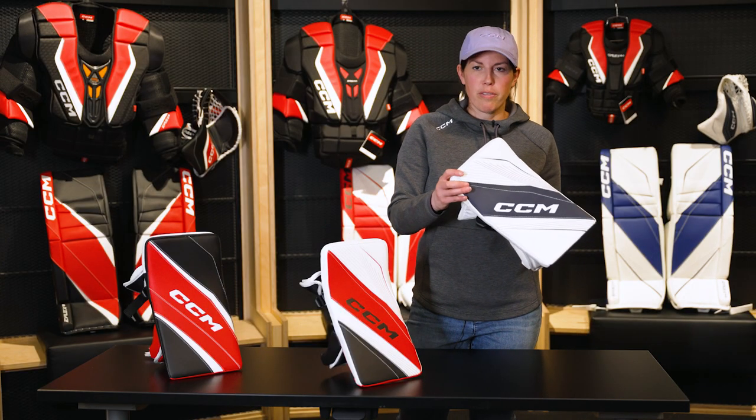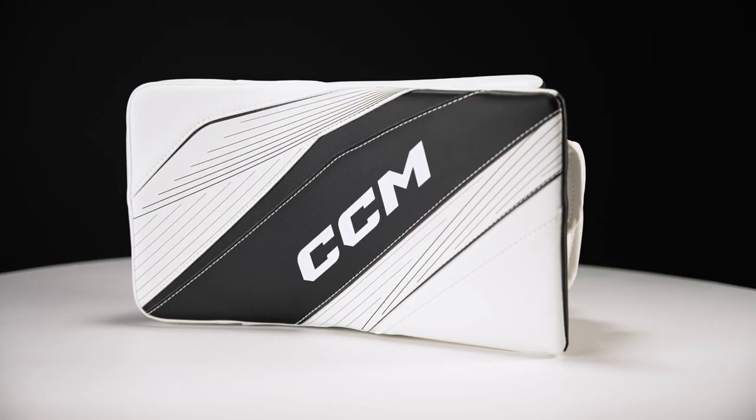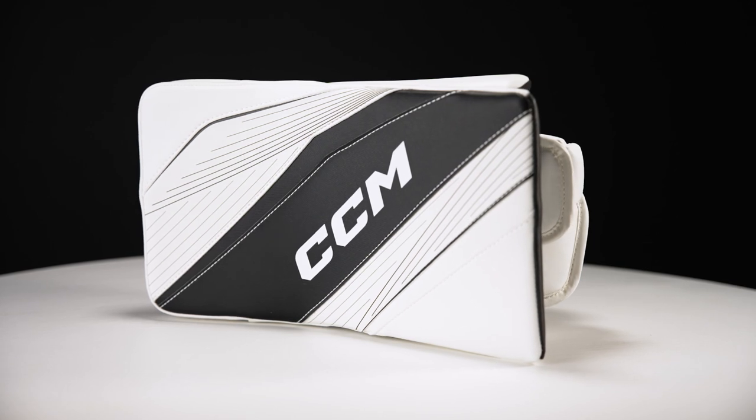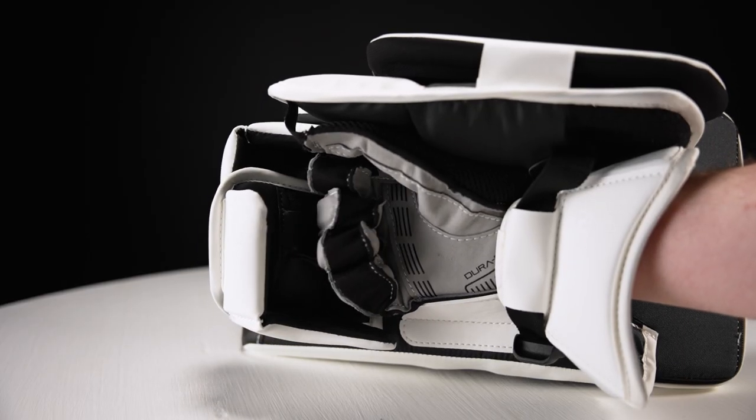And lastly, the 6.5, available in senior and in junior models. Again, nice thin profile, very lightweight, easy to maneuver, easy to react. It has that Flex Motion 2 system.